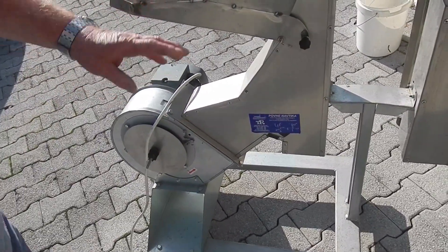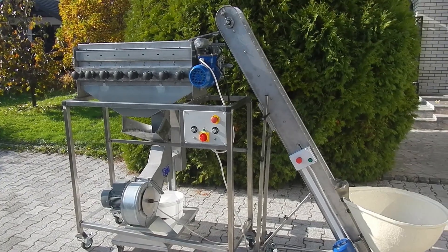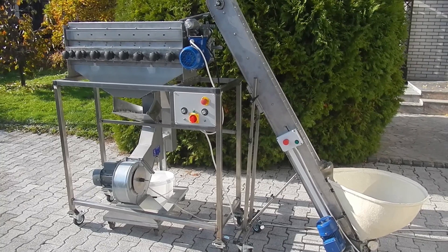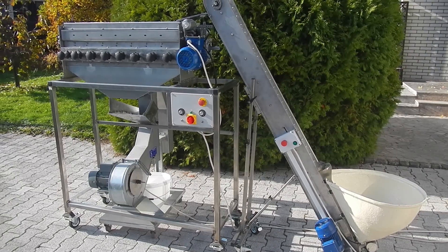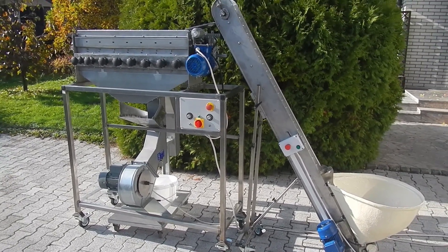The cracked shells with kernels fall through this opening, and here only the shells come out. This unit will also be integrated into the machine. The machine you can see here was assembled for demonstration purposes — as you can see, you can purchase only what you need immediately and upgrade the system later.